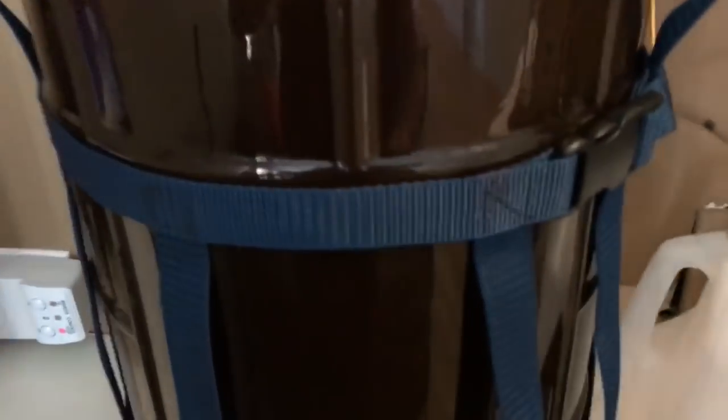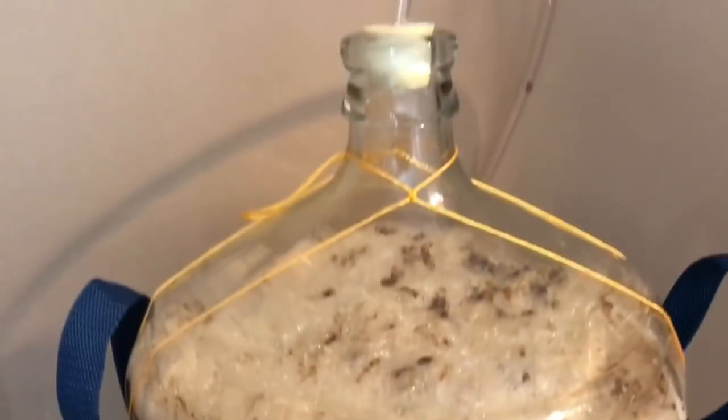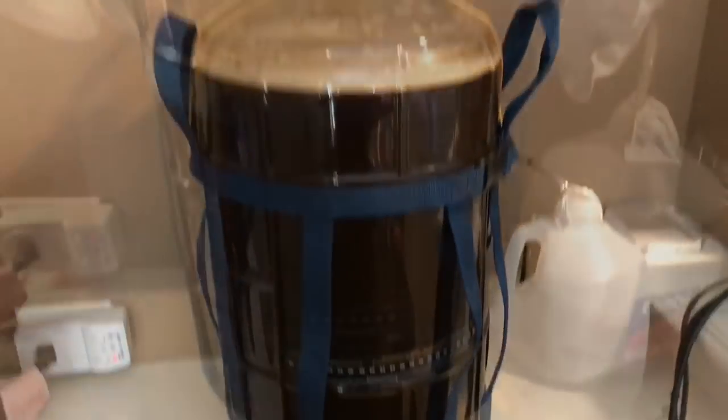Ten hours after we pitched the yeast — there on the other side, see the movement in there. It's very dark. It's great. Really good colour from that chocolate wheat and the Carafa 3. And she's bubbling away. I've got a blow-off tube on it — I figure it's going to be pretty full on. The Kräusen is starting to rise, sitting at 70 to 74 degrees. See how it goes.